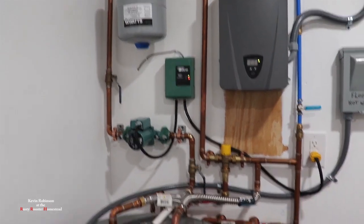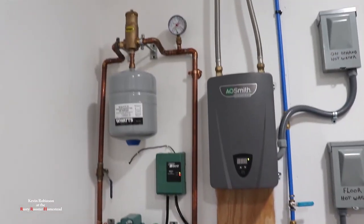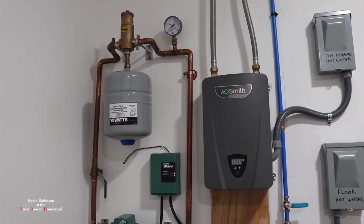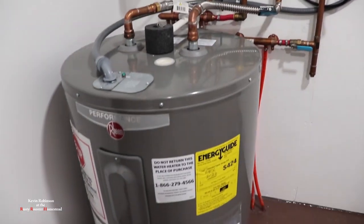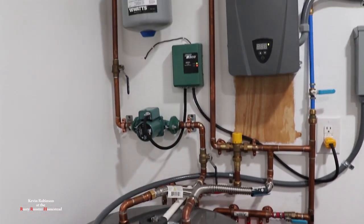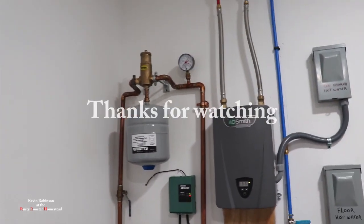I think it's ready for winter. We just got to get the inspection done — once the inspection's done, we'll see how it goes. So that's my hot water floor heat. Hopefully this thing does a good job this winter. It's not taking much to keep the place cool, so it shouldn't take much to keep it warm.